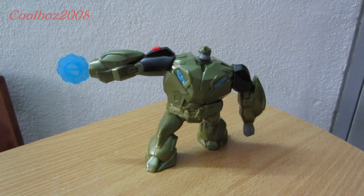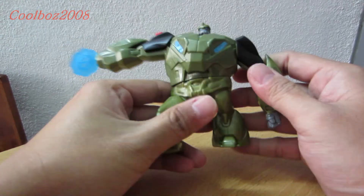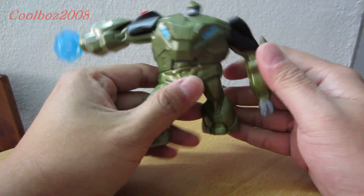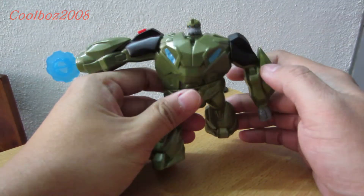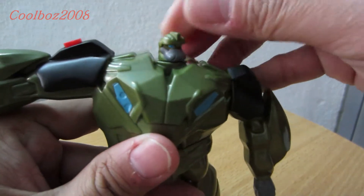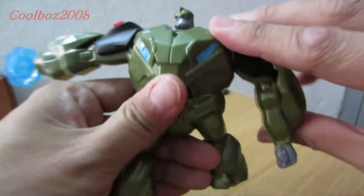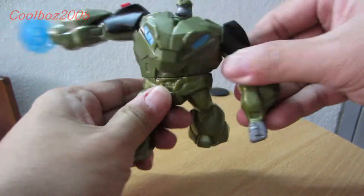Here's the last figure of the series — Bulkhead. He is in his turquoise green color, or dark green metallic green. He has a head articulation — let's take a better look at him close-up. He has a head articulation, no leg piping. At the back, his hand does swivel and he has a waist articulation.